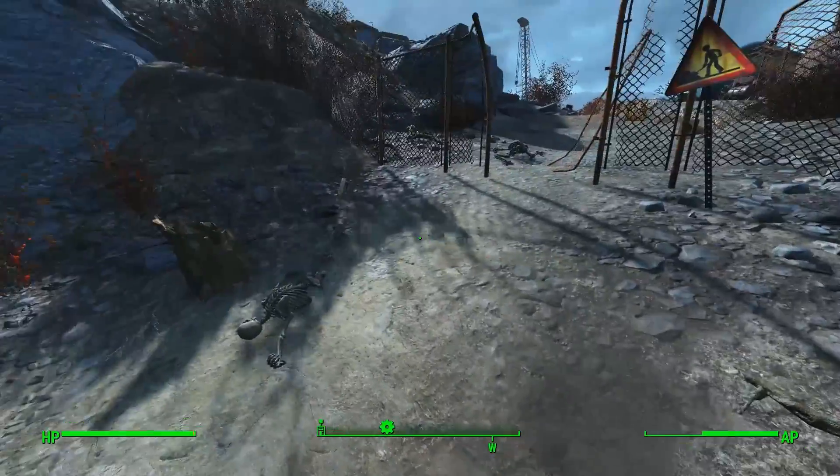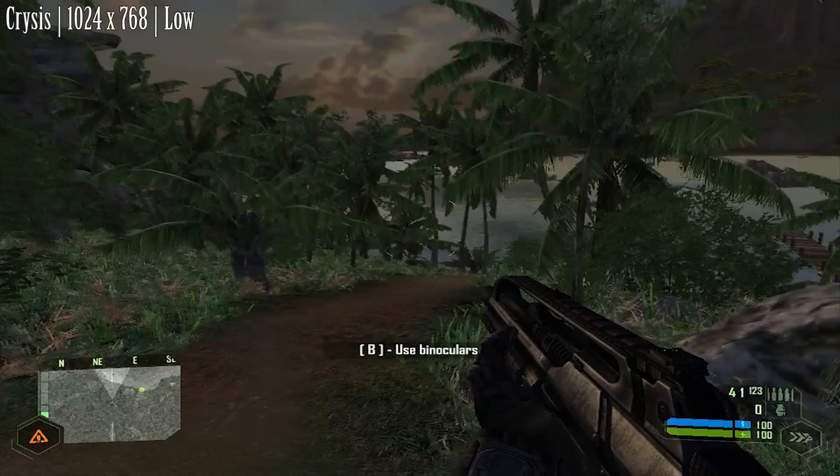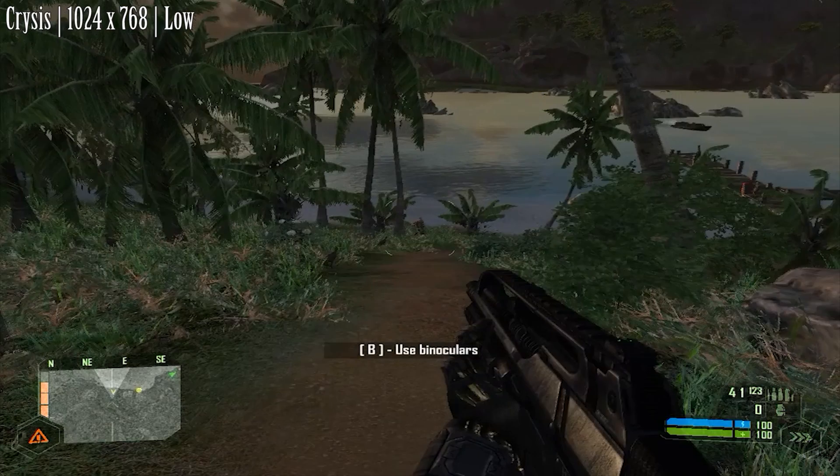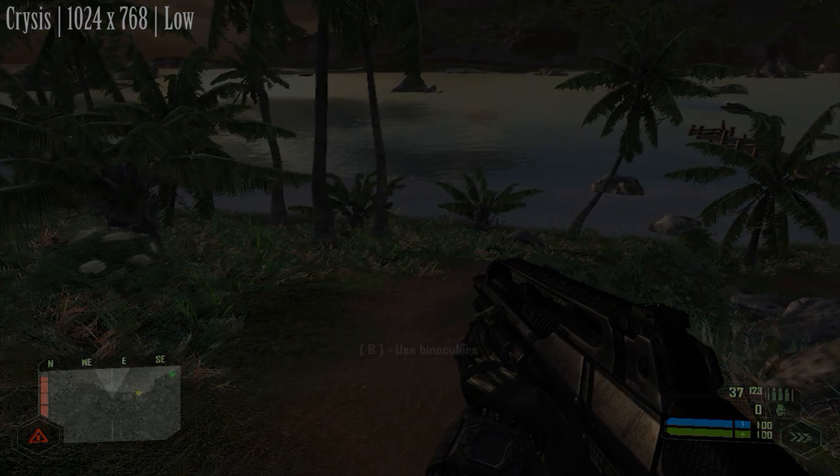So let's drop this thing in at the deep end with Crysis. It isn't really displayed here because it kind of crushed the game, but it was obvious that this thing wouldn't handle Crysis. So let's go a little easier on it.